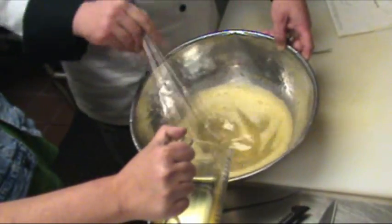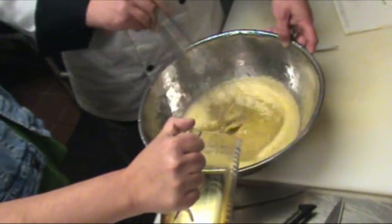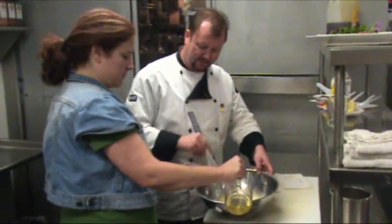It's getting thicker and thicker. If we were to keep adding more oil, we would end up with almost mayonnaise — eggs and oil and vinegar and mayonnaise. But we don't want something quite that thick. We want something that will flow easily on the grilled vegetables we're going to use today.